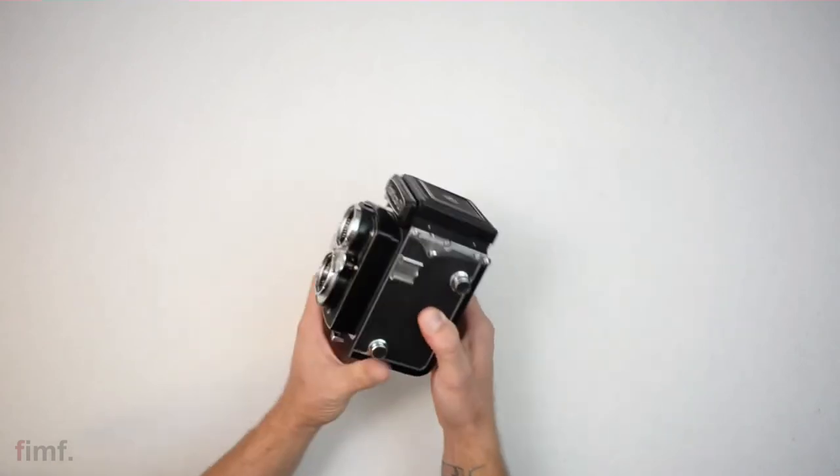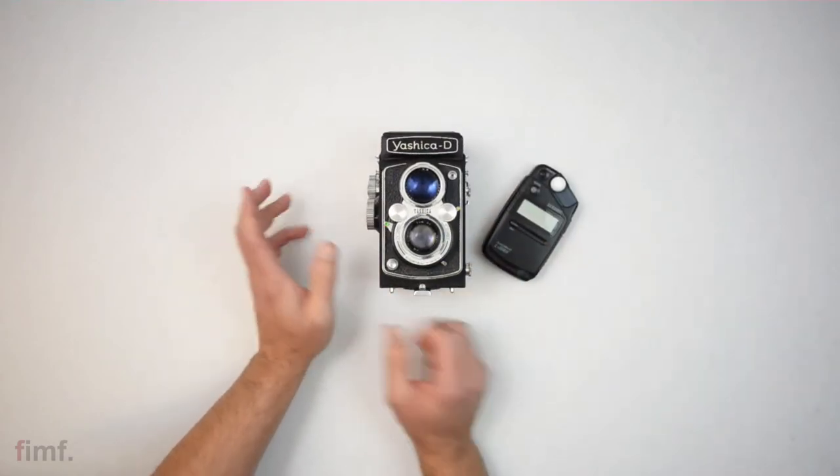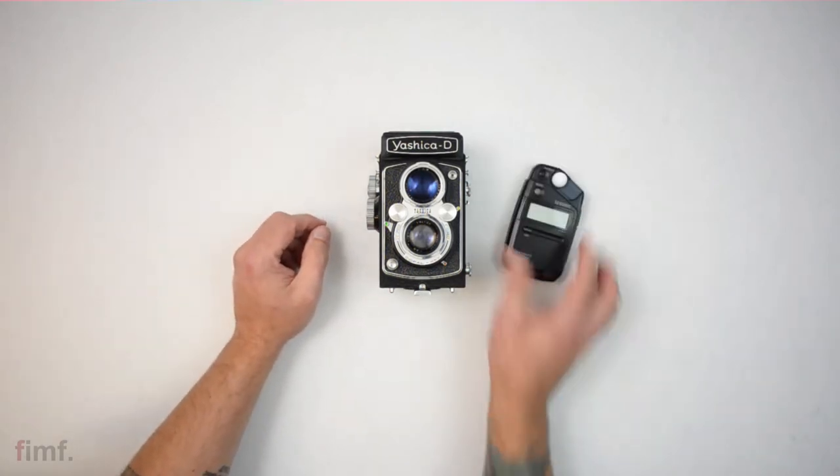Also worth mentioning is that there is no light meter in this. So you'll need a light meter if you want to take correct exposures and you're not good at guessing.